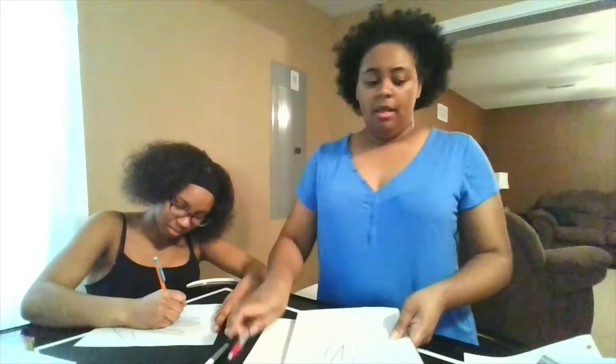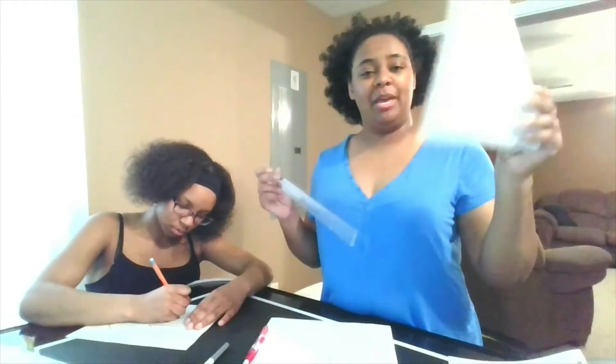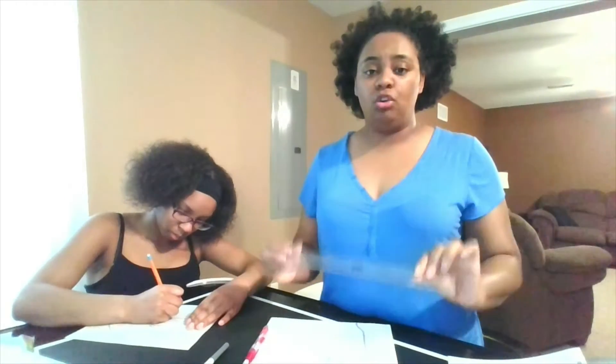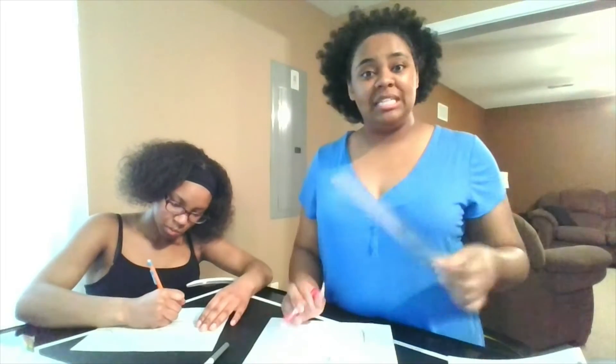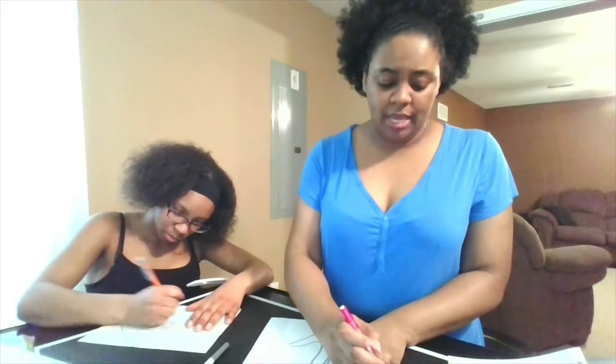Then I'm going to take a straight edge — if you have white paper, you'll need a straight edge, whether it's a ruler or another piece of paper to line up. I'm going to draw lines across my paper, but the trick is that I cannot put lines on top of where my hand is traced. I'll show you what that looks like.